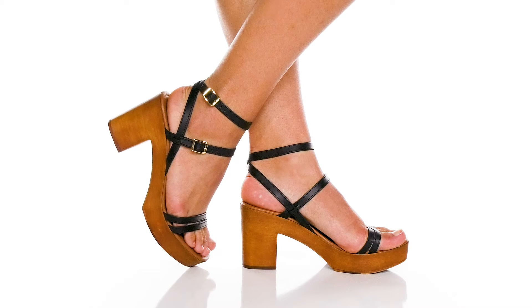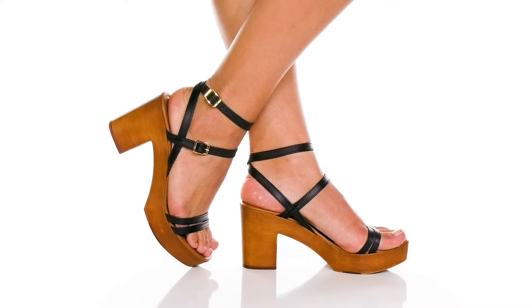These double dip heels will look excellent on your feet as you dance the night away this summer. They have a leather upper, and I love the dainty strappy design, which is super cute and will feel great on your feet all night long.